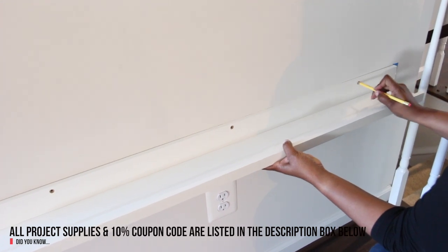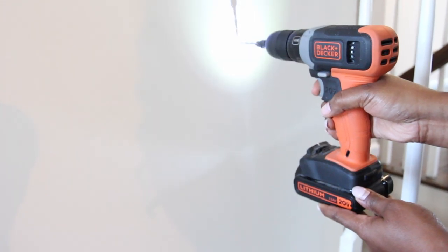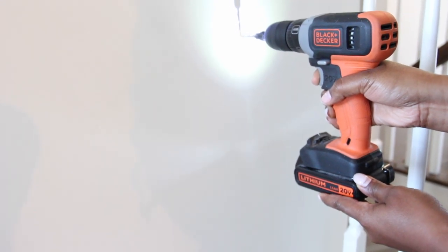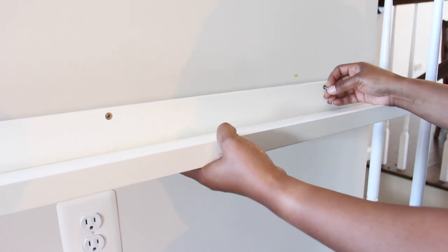These ledges already had holes, so I just took a pencil and placed a mark inside of the first hole. Next, I drilled pilot holes into the drywall to allow enough clearance for the anchors. Each of the anchors holds about 25 pounds. Next, I hammered the anchor into the wall.